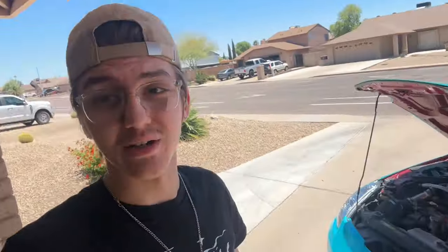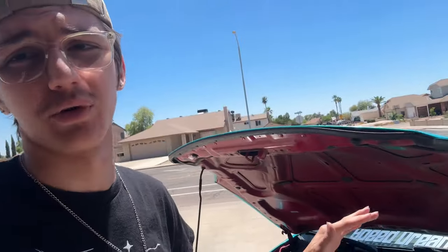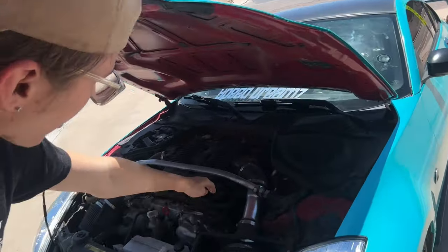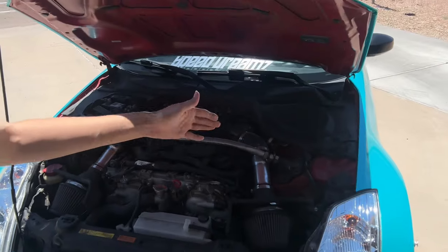The first one doesn't affect me directly because I have an '07 model, but this goes out to my '03 to '06 DE owners — I feel bad for you guys, because that dipstick is notoriously awful to get out. It's all bent and in an awkward spot in the corner of the car. The HRs have it right up front, which makes it super easy, but the DEs — yikes.